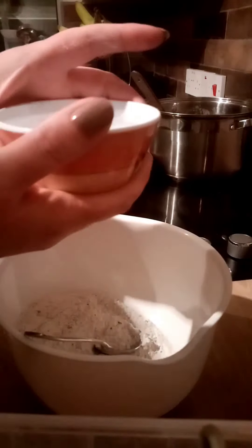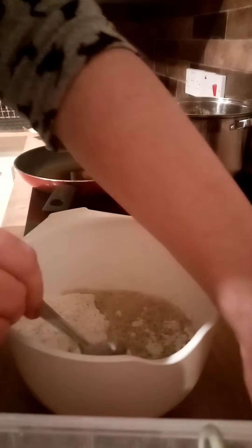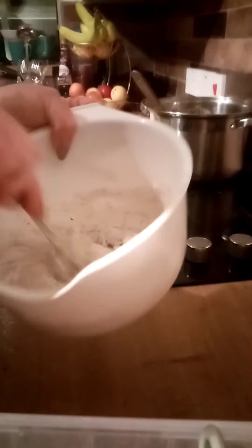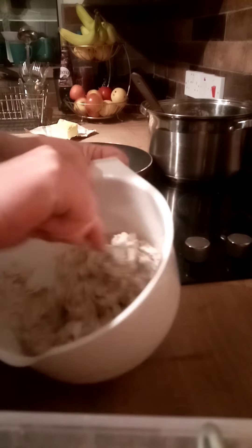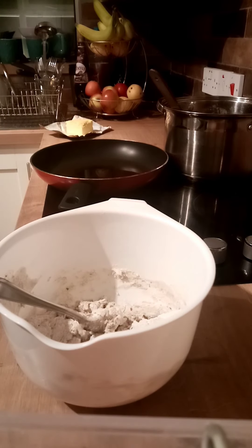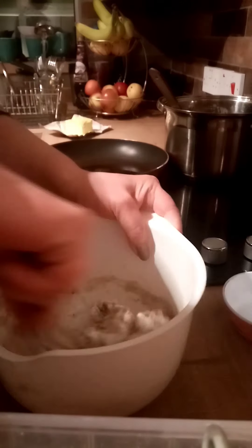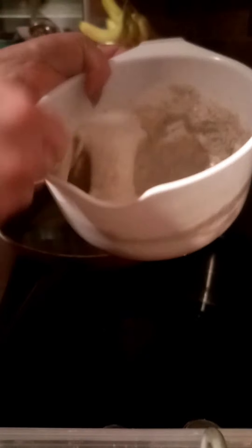Add a little bit less than half a cup to the mixture and stir it. It shouldn't be too loose or too thick. So that half a cup wasn't enough — add another quarter of a cup. As you can see, the mixture is quite thick with no lumps.